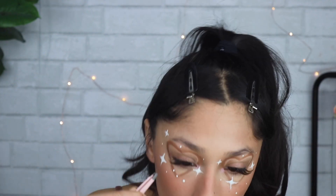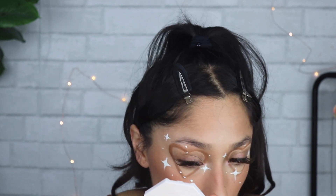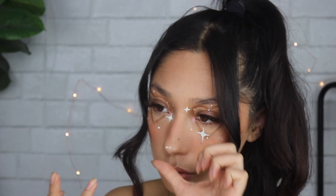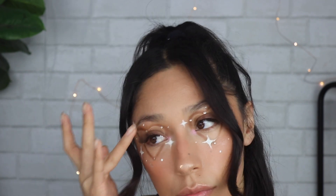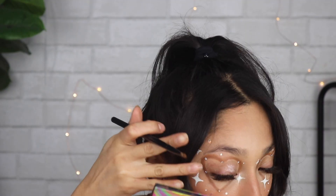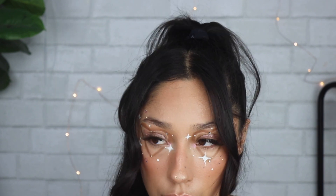Then just adding dots to give it a little more magic. The creator of this look — I'll tag her down below — she used Swarovski crystals all around, but I didn't have any so I put glitter everywhere: on my nose, on my temples, just anywhere to give it a little more spice. Then I went in with a shimmery pink champagne color on the lips for a little more pop.